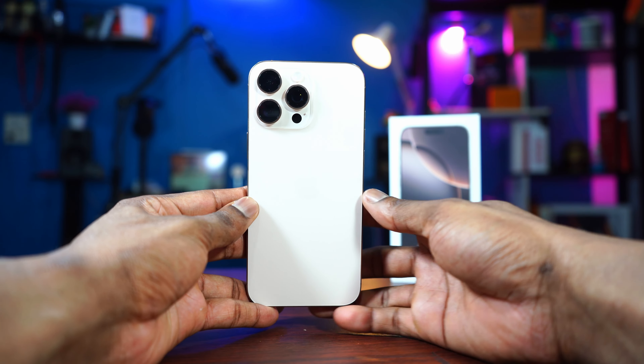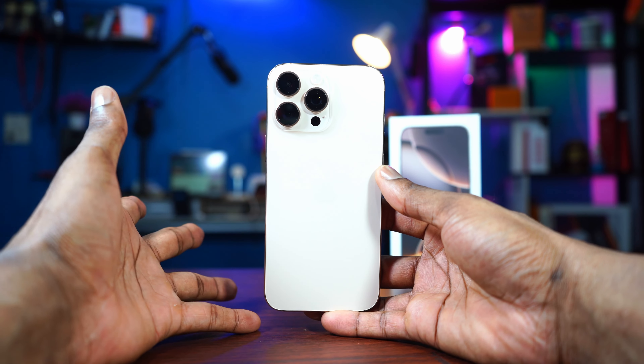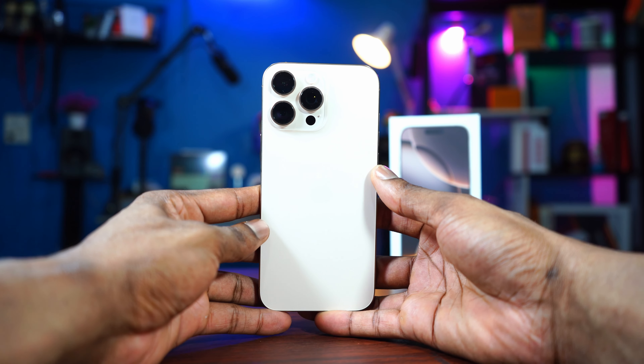Hey guys, did you just pick up the brand new iPhone 16, either the normal 16 or the 16 Pro? Here is the first thing you need to do.